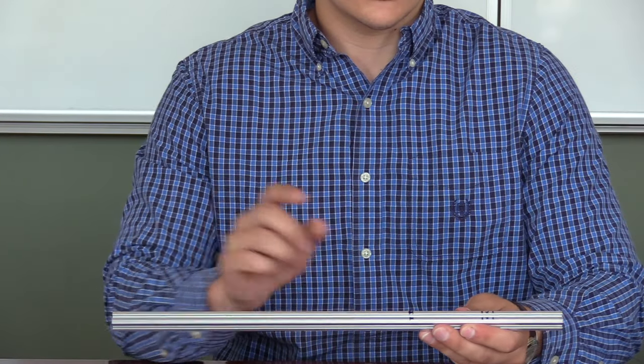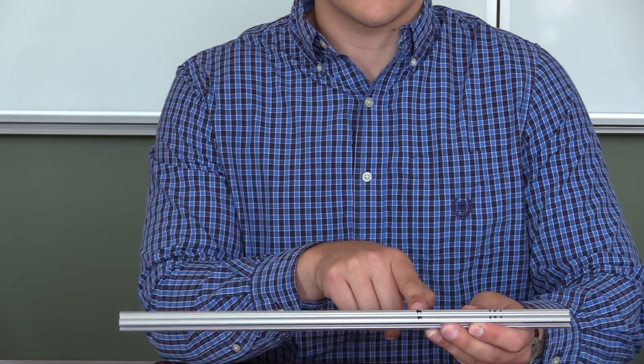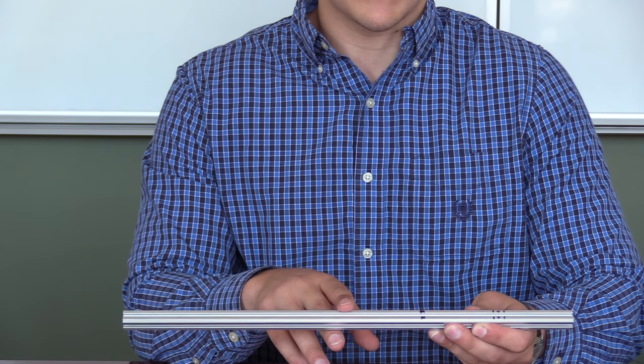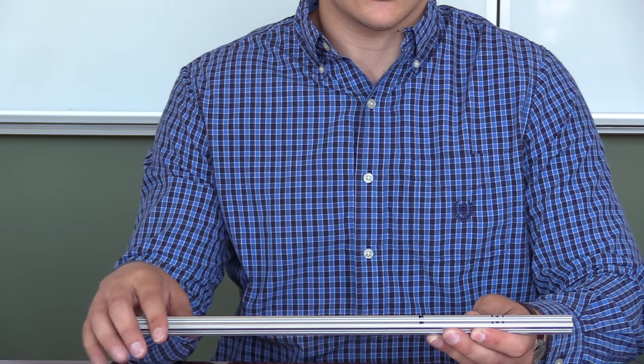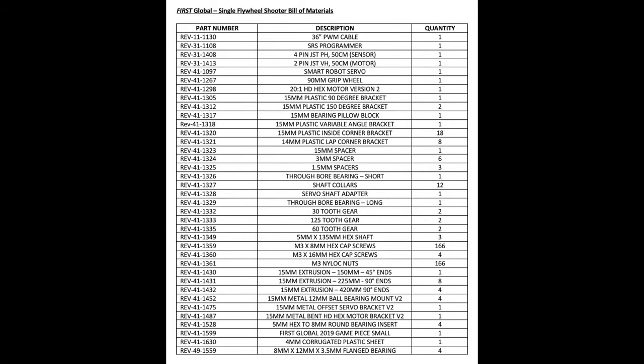Here, on this extrusion, you can see that I've marked with X's the pieces that are going to be removed. The other parts are going to be the pieces that we keep. It's important to note that when you're cutting, you'll lose a bit of material, so prepare and put that in when you're doing all of your calculations. Here's a screenshot of the bill of materials. Take a second to look through it and feel free to take your own screenshot so that you can follow along while we build.